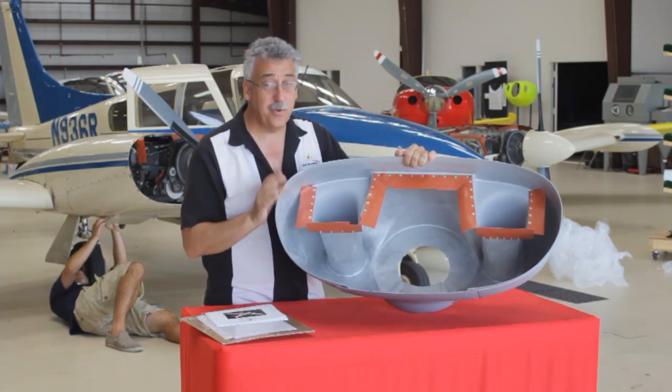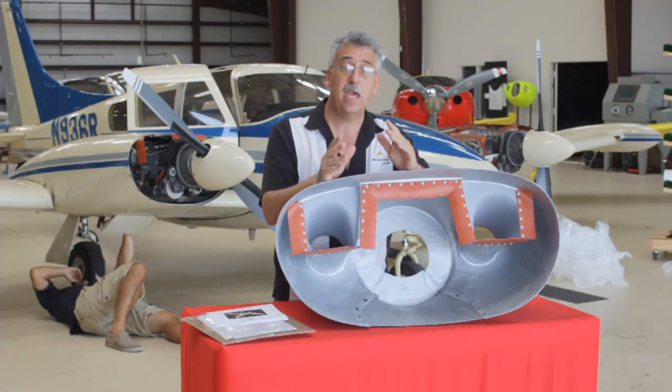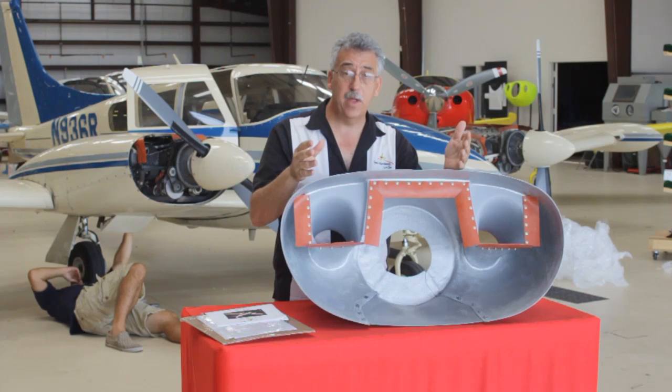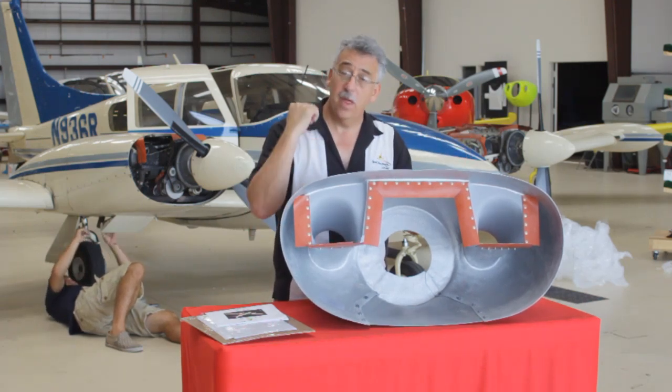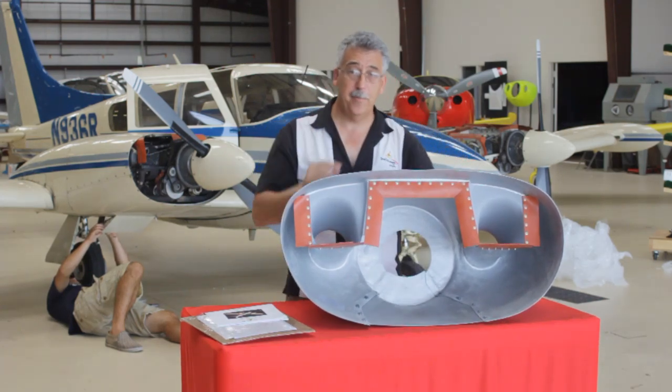To install this kit is really pretty straightforward. Basically what we're going to do is take the old nose bowl off, slip the new nose bowl in place, and match drill all the holes. And that's pretty much it. They're getting started behind me here, so I'm going to go catch up to them.